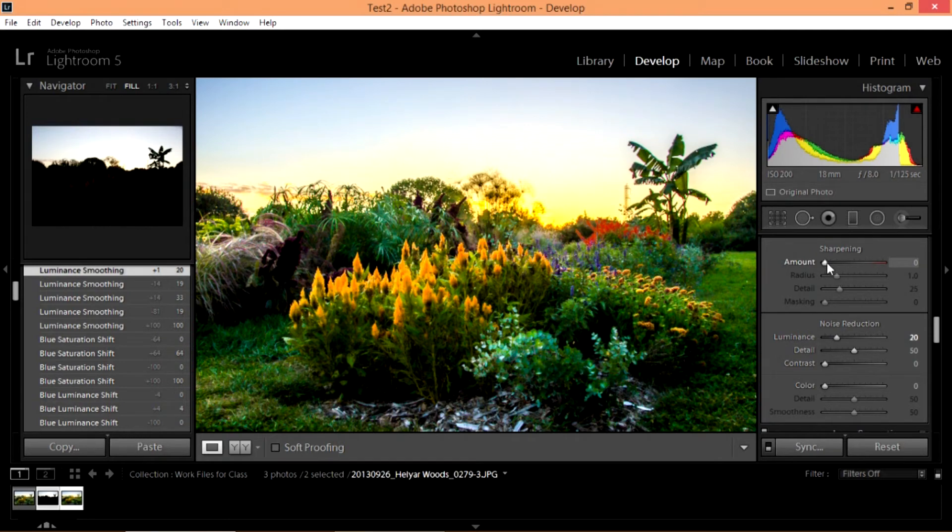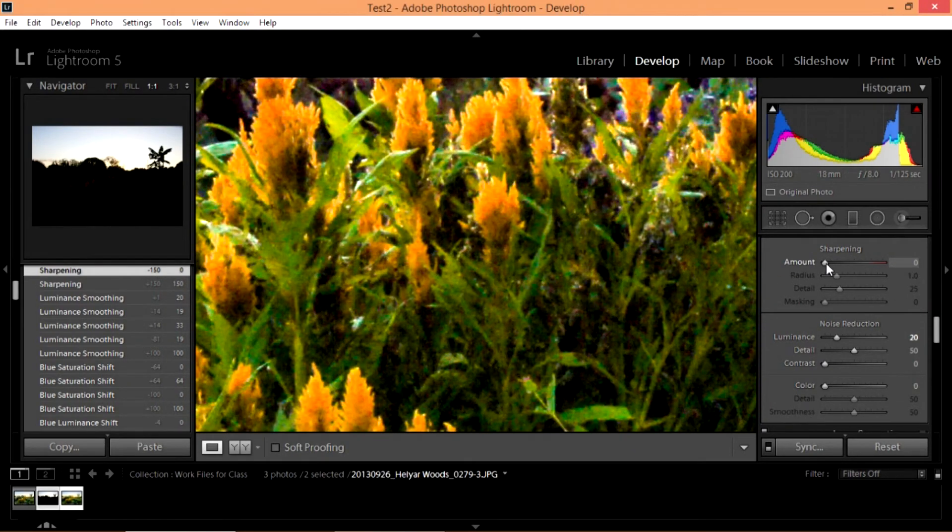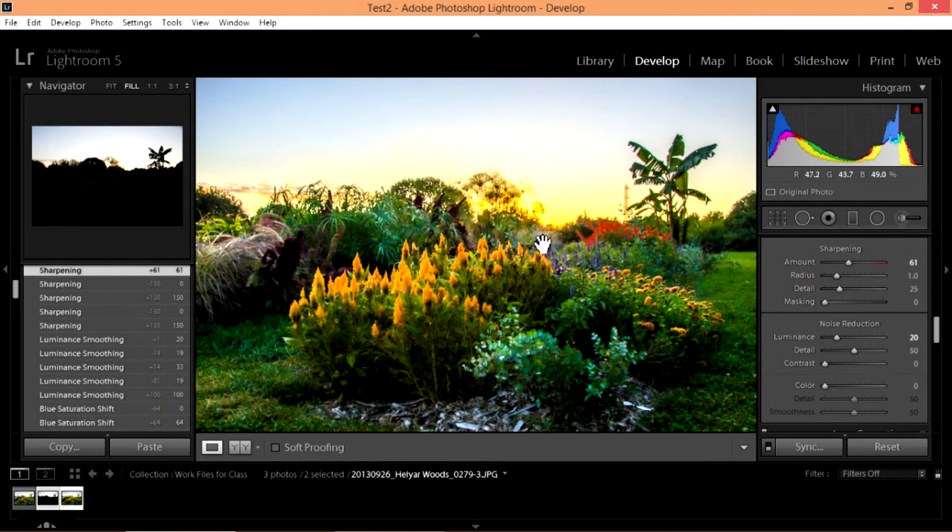So I usually do my digital noise reduction first, then go in and do my sharpening. With sharpening, I usually want to go up somewhere between 40 and 100. Let's reset it and put it all the way up and watch what happens — notice how it gets kind of crunchy and unreal looking. You want to avoid that in over-sharpening your pictures. What sharpening does is give you more contrast around your edges. Let's reset it and take it up to about 60, which is a nice place. That looks pretty good. And if we zoom out, I think we have a picture that's gotten sharper. The difference is fairly subtle but it does make a difference.